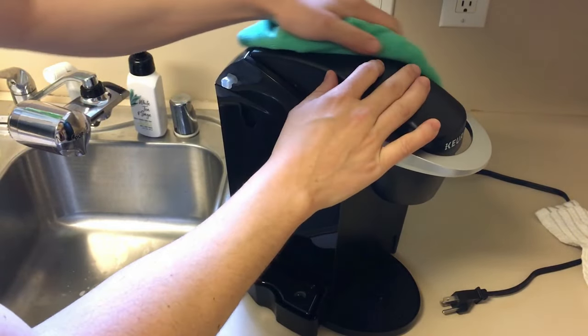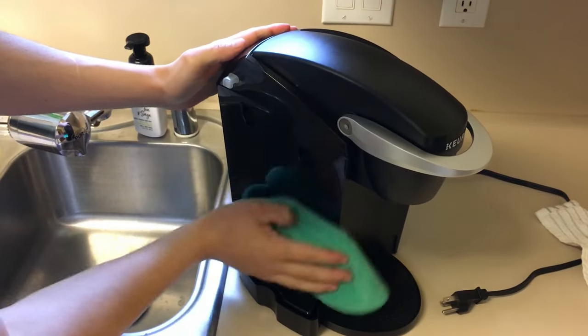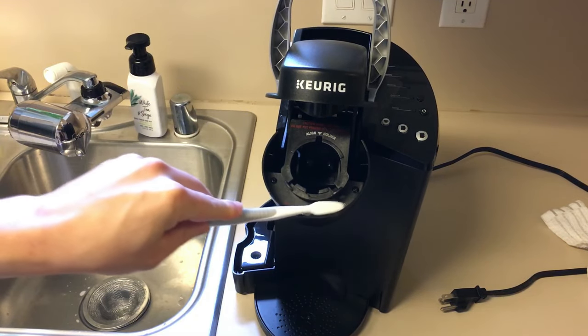While those are soaking, dip a microfiber cloth in your hot soapy water and use it to wipe down the machine. Use a cleaning toothbrush to access any of the hard-to-reach areas. After all the removable parts are clean and you've wiped down the machine really well and got anything sticky off of it, just towel dry all your removable parts, reassemble the machine, and now let's clean out the inside of the Keurig.